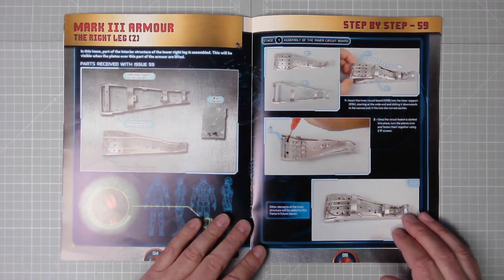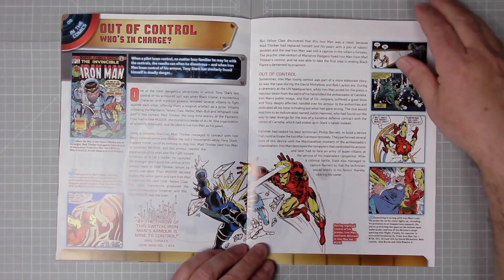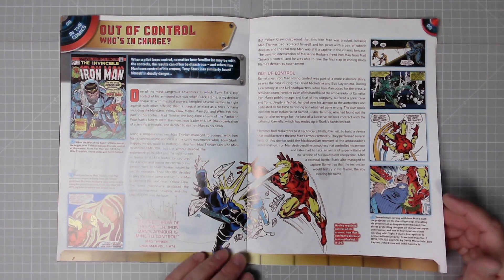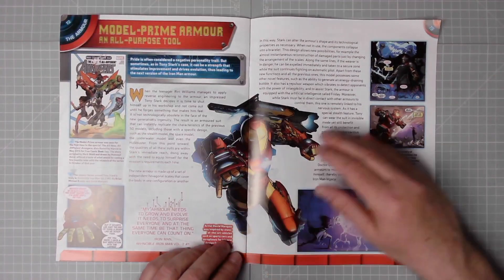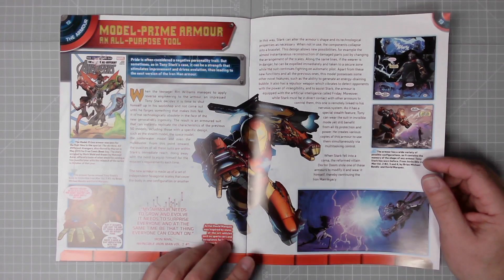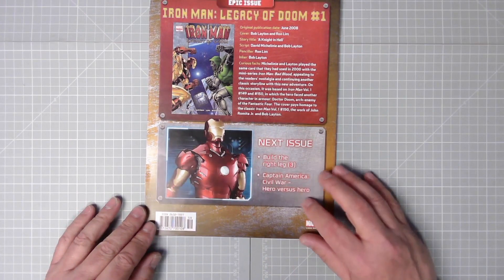Then we have the right leg part two. We have the exploded view, and then page eight in the comics — Out of Control: who is in charge when a pilot loses control? No matter how familiar he may be with the controls, the results can often be disastrous. When Iron Man loses control of his armor, Tony Stark has similarly found himself in deadly danger. Cracking artwork, I love the artwork. On page 12, Model Prime Armor — an all-purpose tool. Pride is often considered a negative personality trait but sometimes, as in Tony Stark's case, it can be a strength that stimulates improvement and drives evolution, thus leading to the next version of the Iron Man armor.